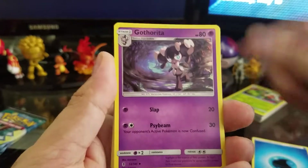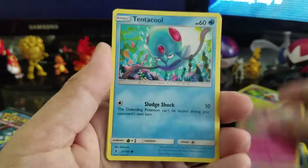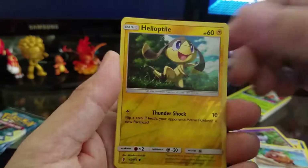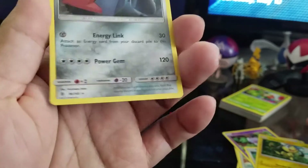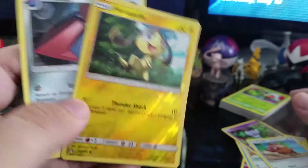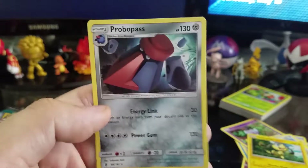Pack six. We have a water energy, Gothorita, Slowbro, Energy Recycler, Clefairy, Tentacool, Castform, Gothita, Bunnelby, Helioptile, and a reverse holographic — I'm having trouble seeing these reverse holographics; they don't stand out as much as the older ones. Reverse holographic Helioptile. And Probopass to end that pack.